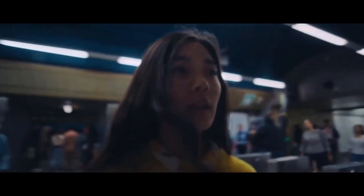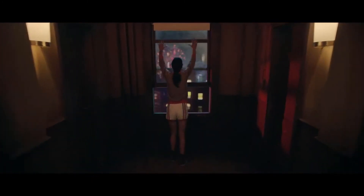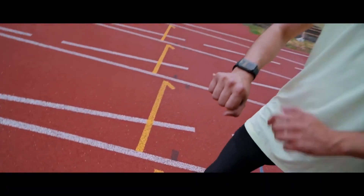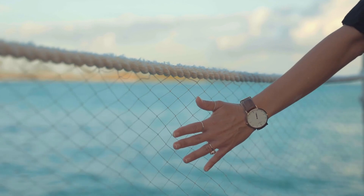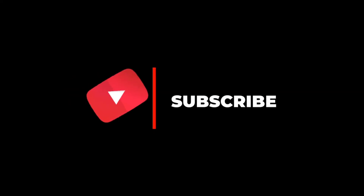Siri is always there to take orders from you. Your watch makes sure you are not exposed to loud noises that can harm your ears. Text your friends right on your wrist, take it to your swimming classes, monitor your heart rate, and even let Apple Watch Series 5 take care of your training sessions. So these were our picks for the best smartwatches for men and women with small wrists. Hope you liked this video and don't forget to subscribe to our channel for more videos on the best wearable tech in the future.